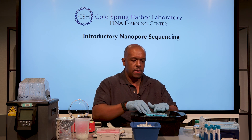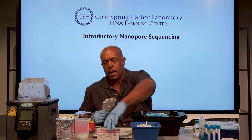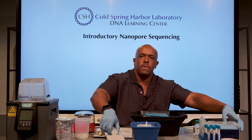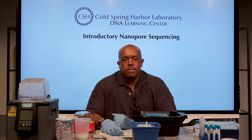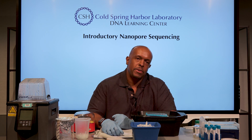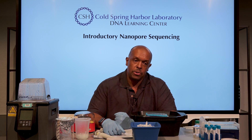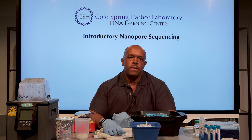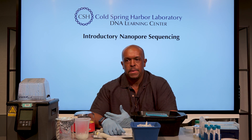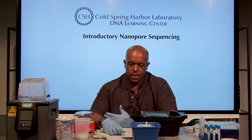You'll follow the directions for PCR. I have some additional recommendations: the nanopore protocol has you do the PCR for 25 cycles, but I've experienced that some students didn't get anything from their shoe sample. That may be because it's a very sparse sample — that's reality. In this case, we're not necessarily being quantitative, so I actually increase the number of cycles to a higher number.